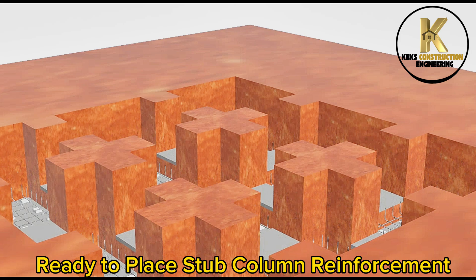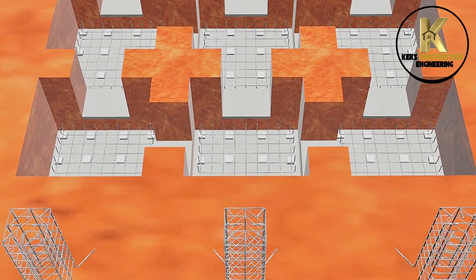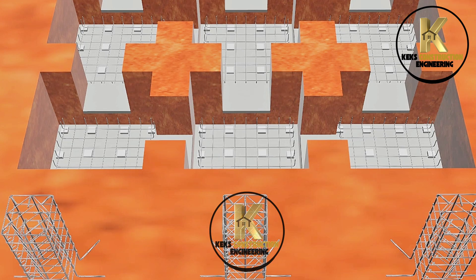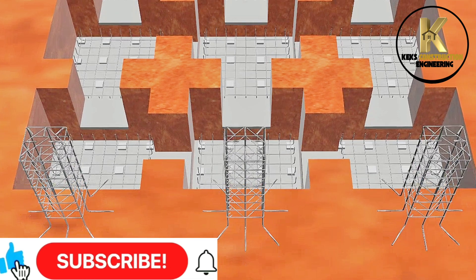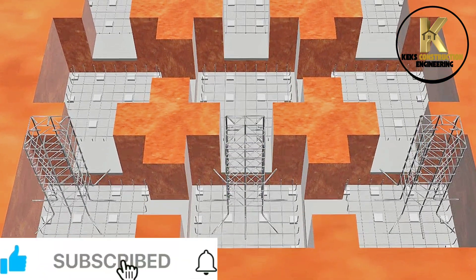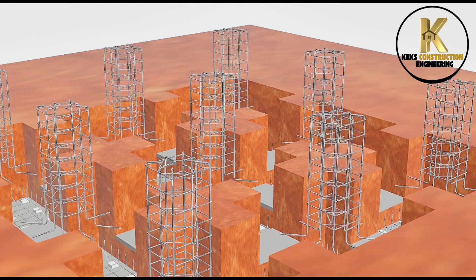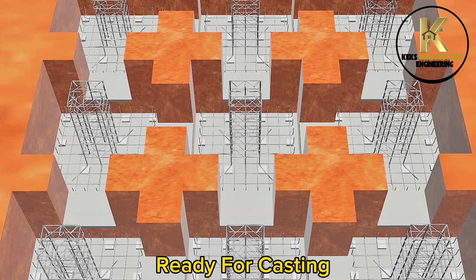Ready to place stub column reinforcement, placed as detailed in the drawing. Ready for casting.